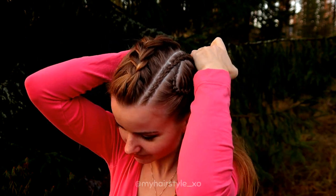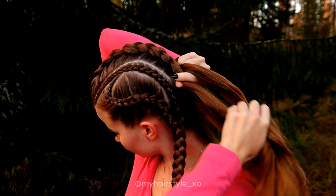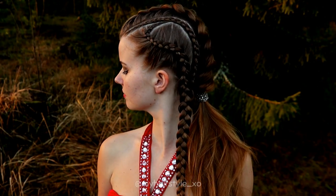I keep on braiding until I've added all the hair into the braid, and then I just create the ponytail. And here's the final result of this hairstyle.